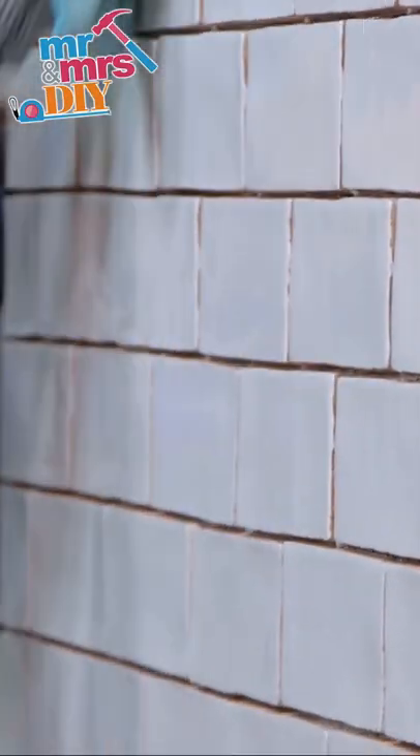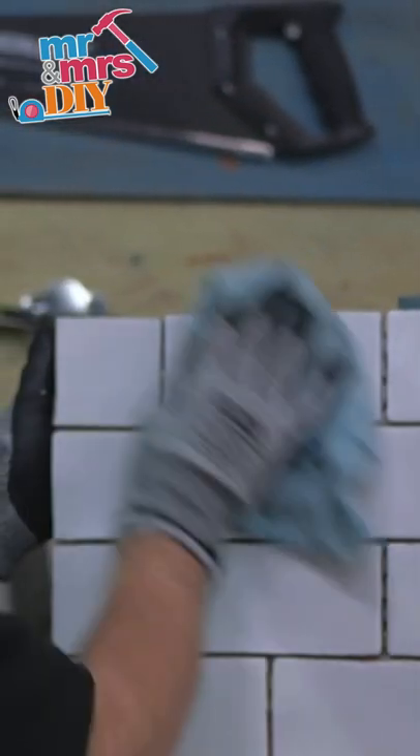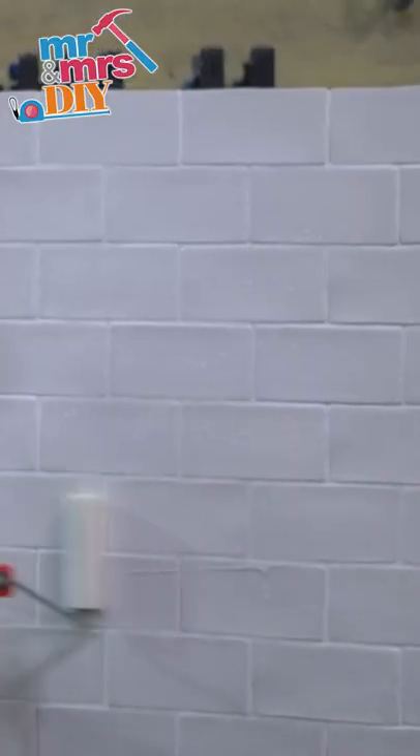Leave for about 20 minutes before you start to wipe off. Once you've mixed your grout, you can apply it using a rubber edge grouting float, making sure there are no gaps or bubbles in between the tiles. Now the grout is drying, wipe the surface of the tiles clean, making sure the grout is left smooth.